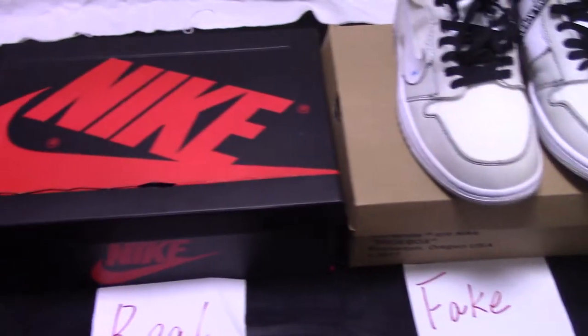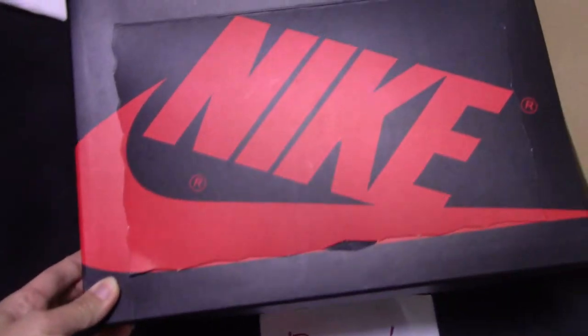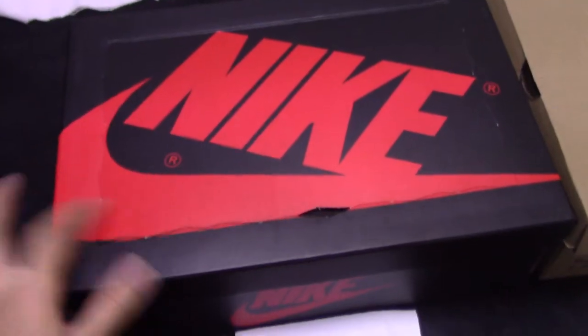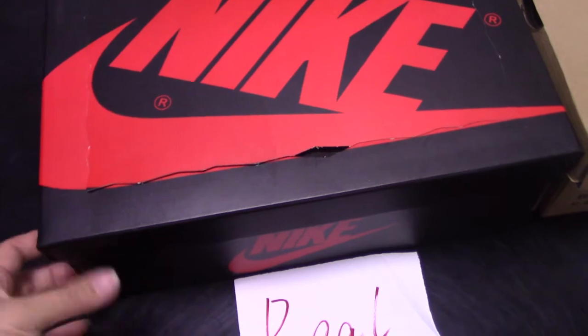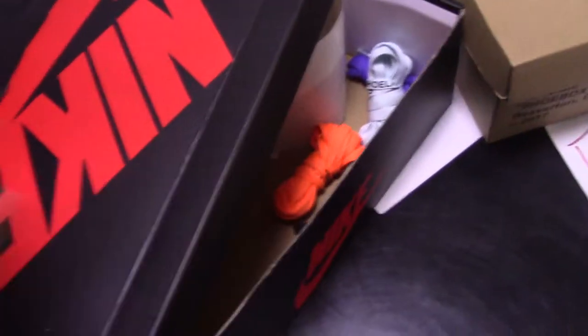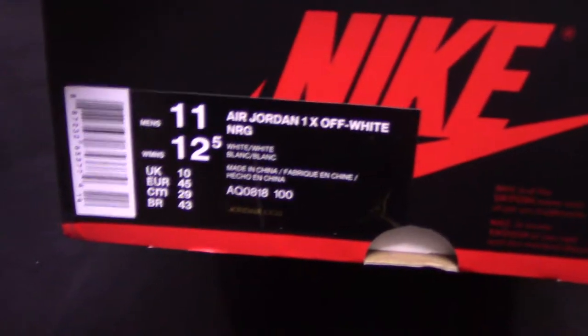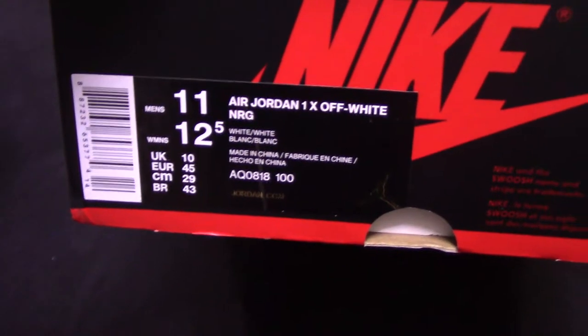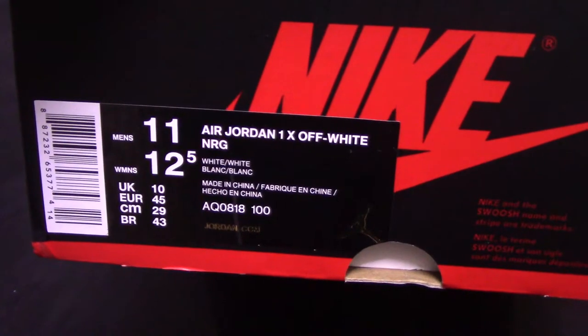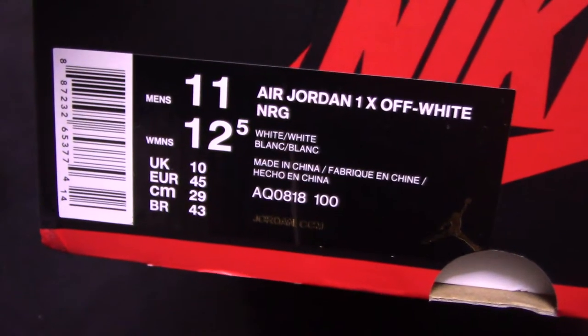We can check the shoebox for the real one. You can see the shoebox like this — a black one, and a brand Nike logo on the shoebox. And also around the shoebox have the Nike logo as well. And the side tag here. You can see the size, main size 11, and the code number and other information.